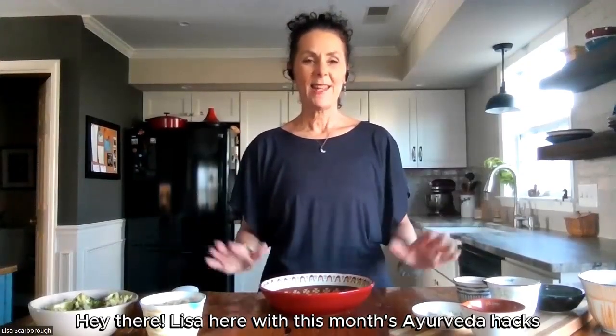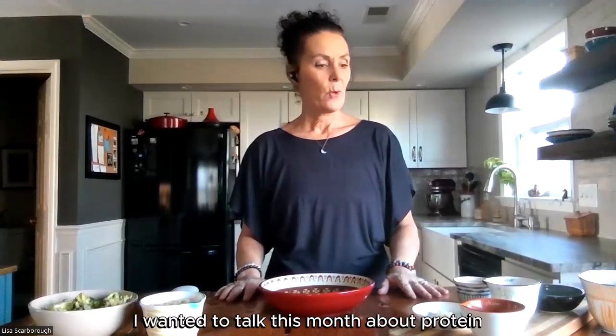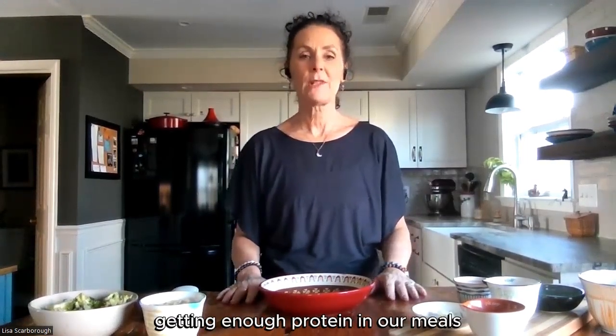Hey there, Lisa here with this month's Ayurveda Hacks. I wanted to talk this month about protein — getting enough protein in our meals.